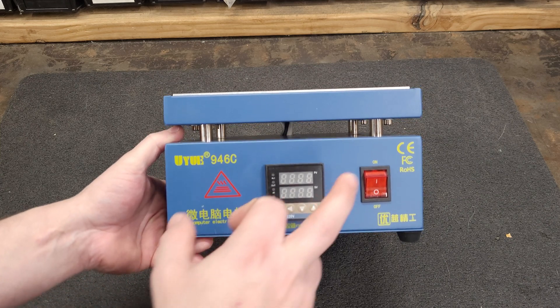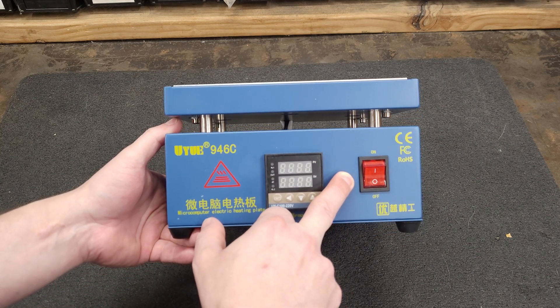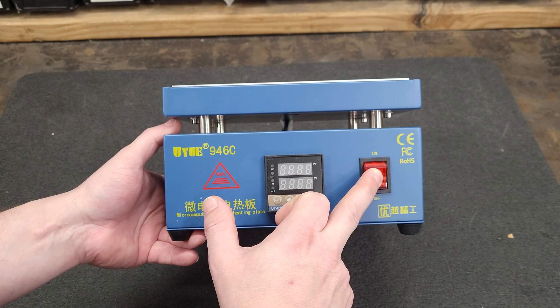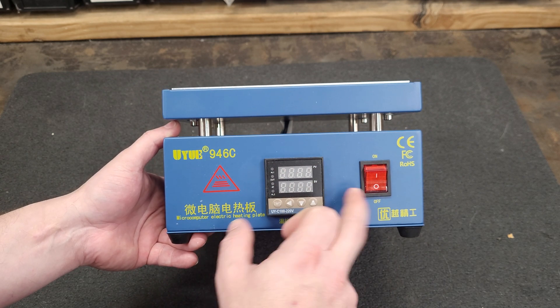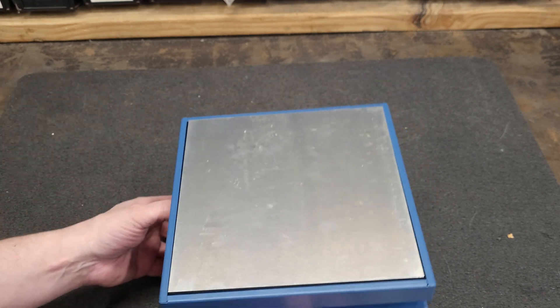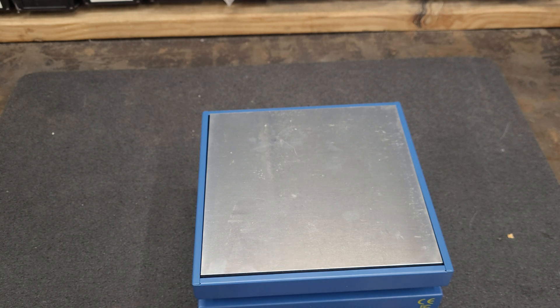There's a modification people do where they put another switch in here so you can set the temperature and have separate control of the heater. If this thing seems to work, I will do that mod, but for now I'm not going to bother.